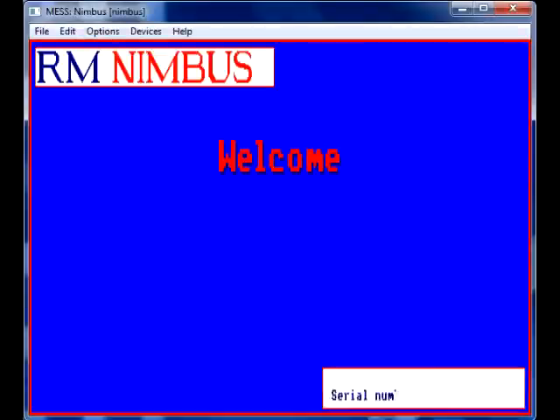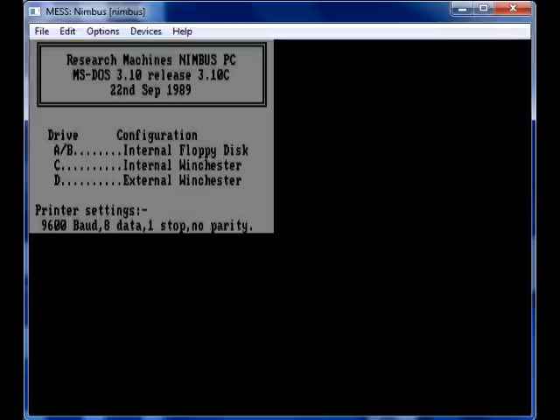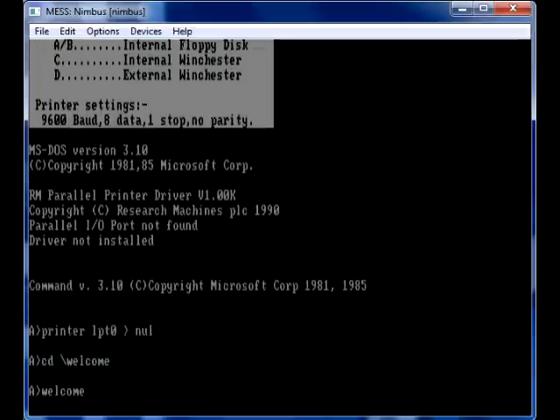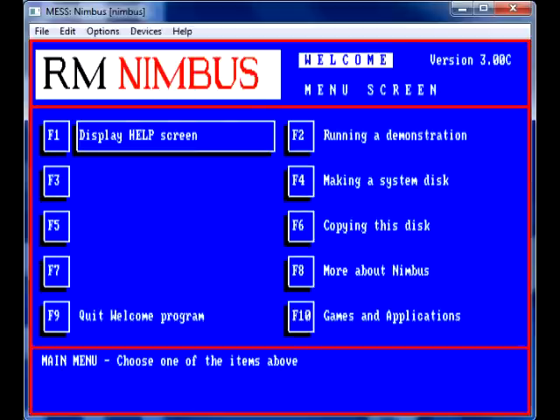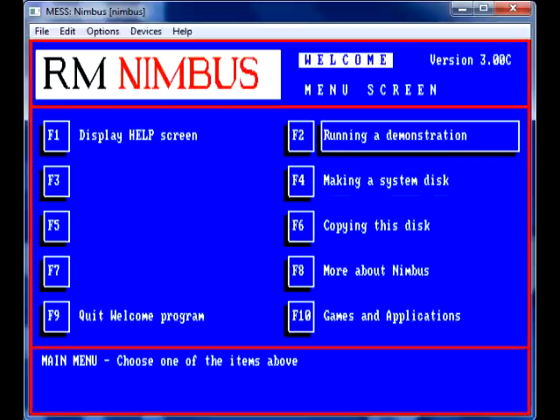Today I've managed to find out how to emulate an RM Nimbus PC 186 using MESS — Multiple Emulator Super System. It works, as you can see — I've got the RM Nimbus welcome screen. Do you remember this as a child or as a youngster? Because I do, at school.